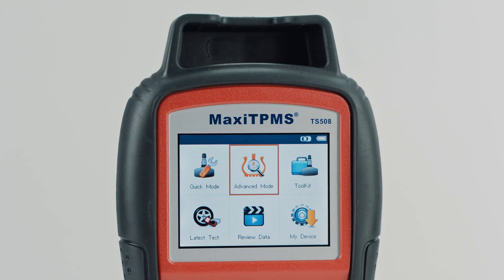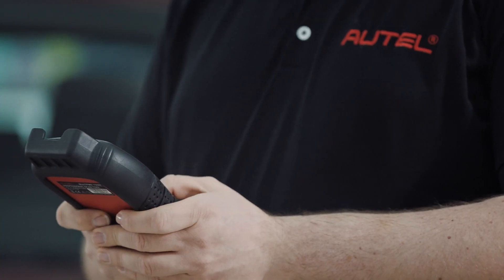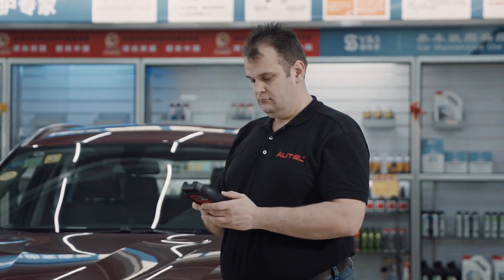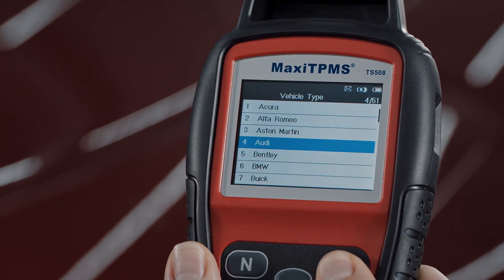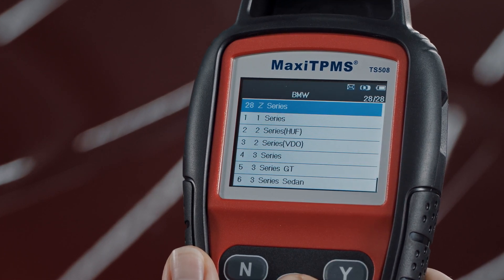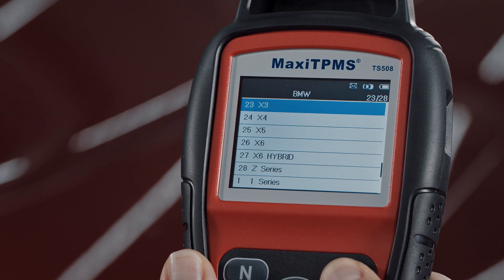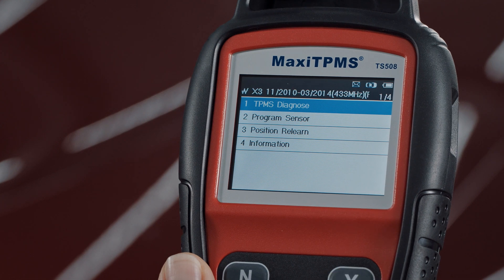The Maxi TPMS TS-508 provides four easy methods of programming MX sensors. Turn on the TS-508 and choose Advanced Mode. Select the Vehicle Make, Model, and Year. Then select the Program Sensor function.